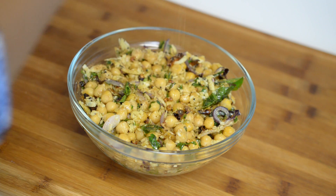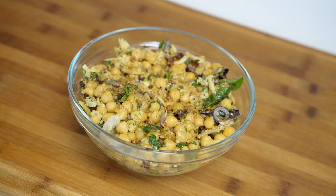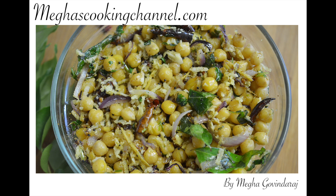Enjoy this chat pata sundal as an evening snack with your family and friends. To get this complete recipe with instructions and measurements, check out my website megascookingchannel.com.